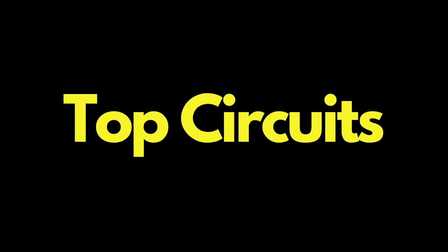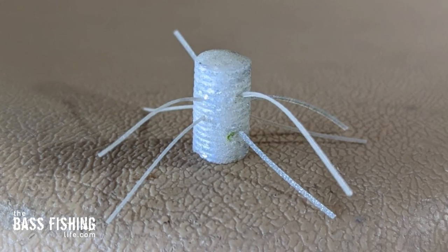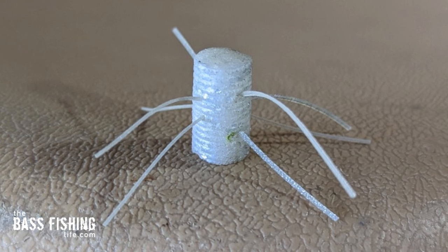Pros on the top circuits have been experimenting — playing around with their current soft plastics — and my brother contacted me this week and said, 'Hey, have you tried this?' What he had seen done was taking a small little stick bait and threading some strands of skirt material through it.